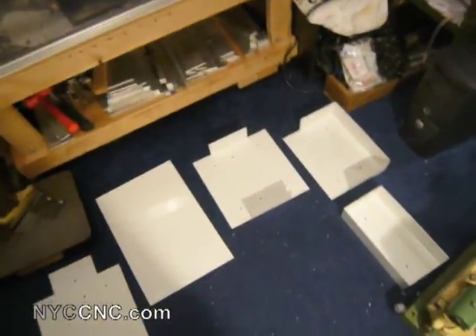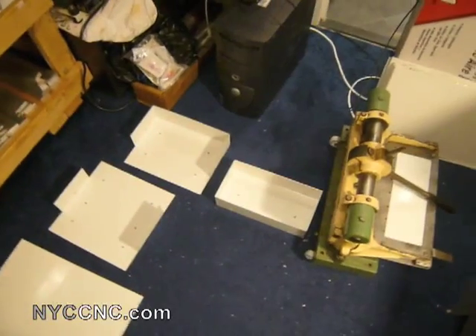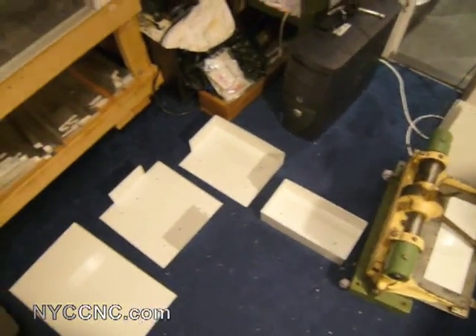I'll show you more about the project as it comes together. It's going to be a series of these boxes. That's it for now — thanks everyone.